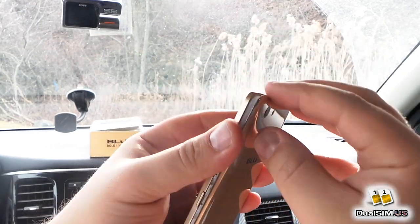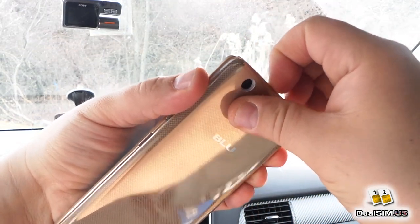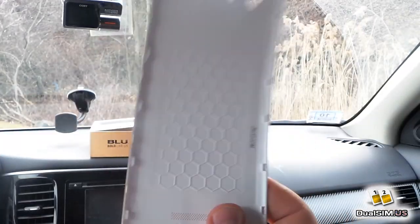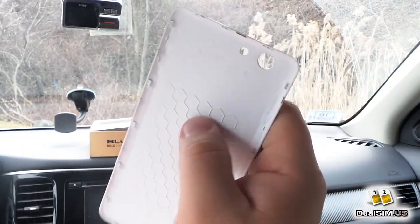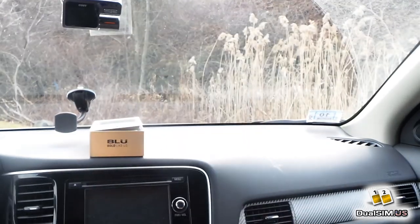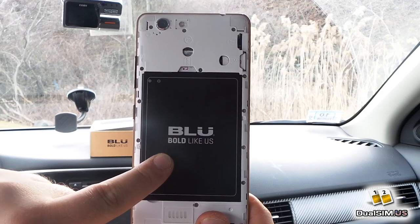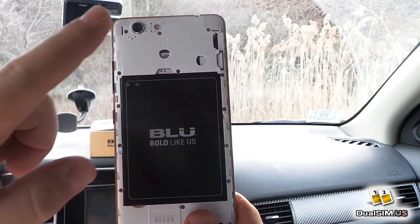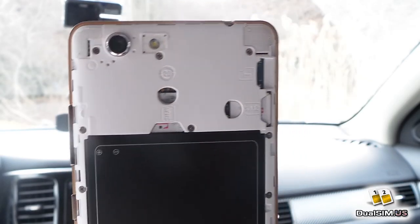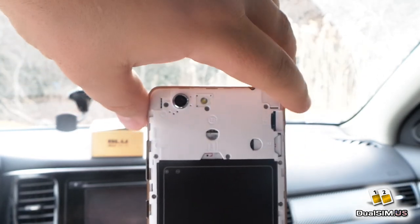I already pre-opened it, so it's easier to take off the back plate. Just a piece of plastic — no NFC antenna, which is unfortunate for people who use Google Pay and other NFC things. Here's the back: 3200 mAh battery, I'm not going to pull it out but it's there. Two SIM cards already installed, a microSD card slot, and a 13 megapixel camera with a flash.